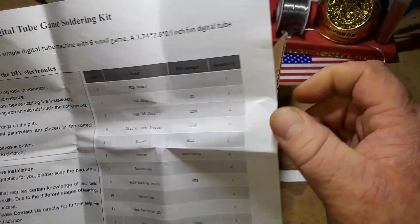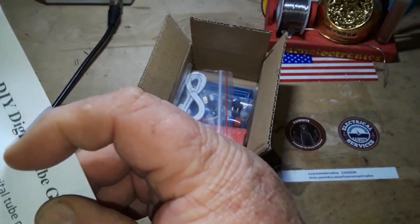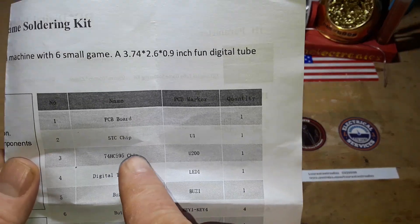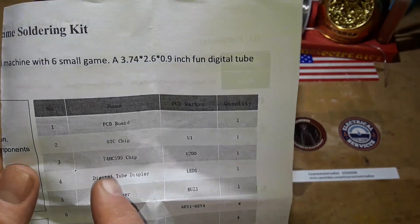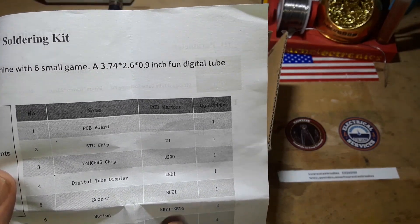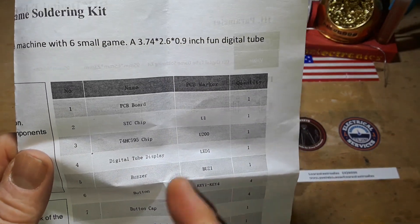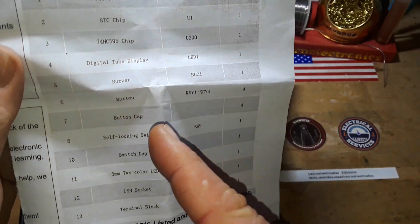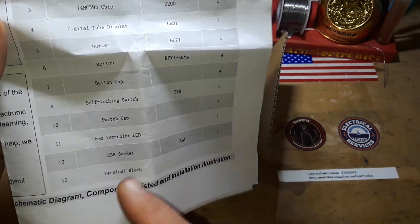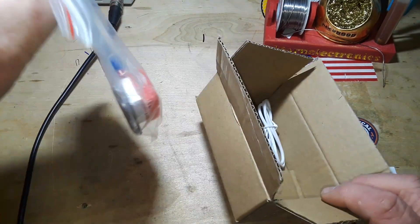Here we got a PC board, an STC chip - must be an ST microprocessor. The 74HC595, that's a serial-in parallel-out shift register. And the word digital tube display - that is a seven-segment, probably four-digit LED display, buzzer, button, button cap, a switch, switch cap, two-color LED, USB socket, and a terminal block.